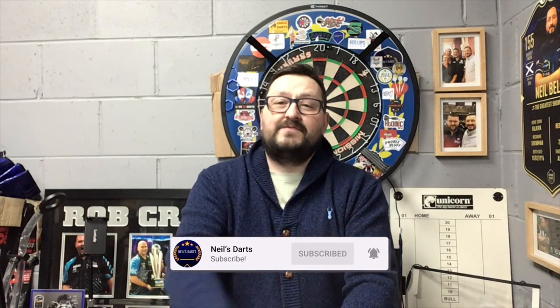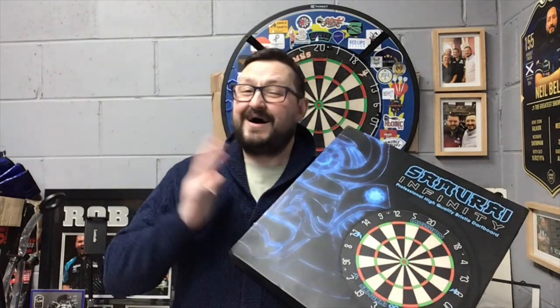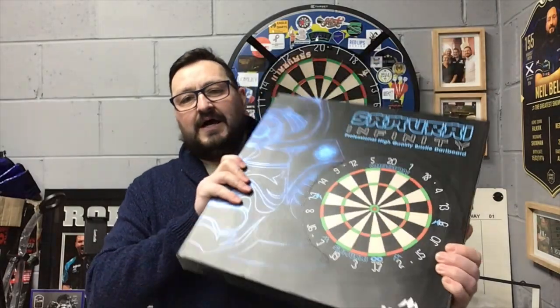Right guys, so Mission Darts just had the recent launch of the Samurai Infinity. We're going to have a look at all the product that just came out. They were kind enough to send me the board, the surround, the dart case, lights and stems. We're going to have a closer look at all of it in this one video. First we'll look at the Samurai Infinity Professional Board.